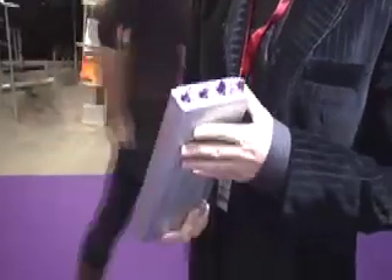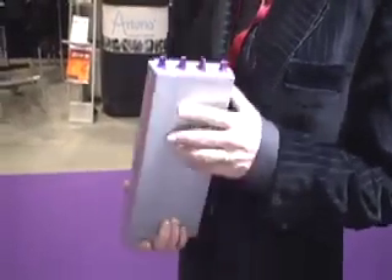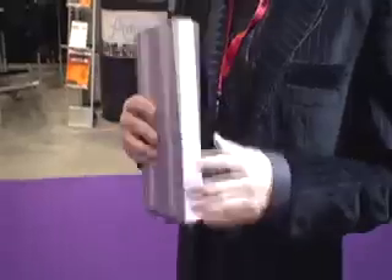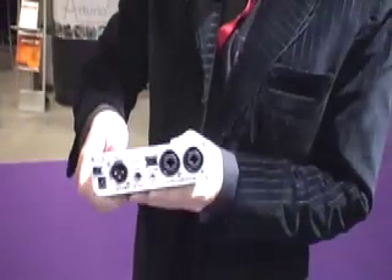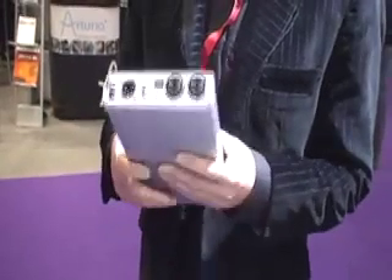We're also introducing the FireWire Mini card. Our mini series has been able to accommodate a USB card for quite some time but now we also have a FireWire card which will go in the same slot, as you can see on the Mac panel. This will give you a full 24 bits, up to 96k and 192k in our mini DAC, in both directions — so a faster connection and better quality.